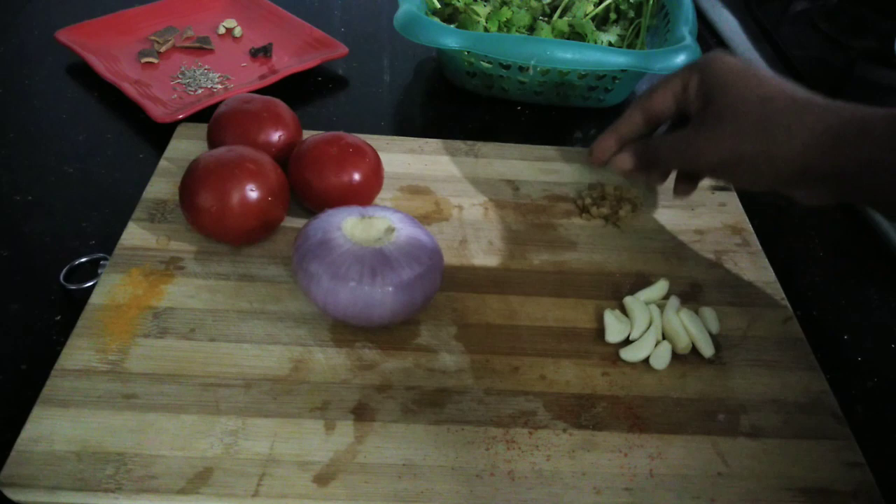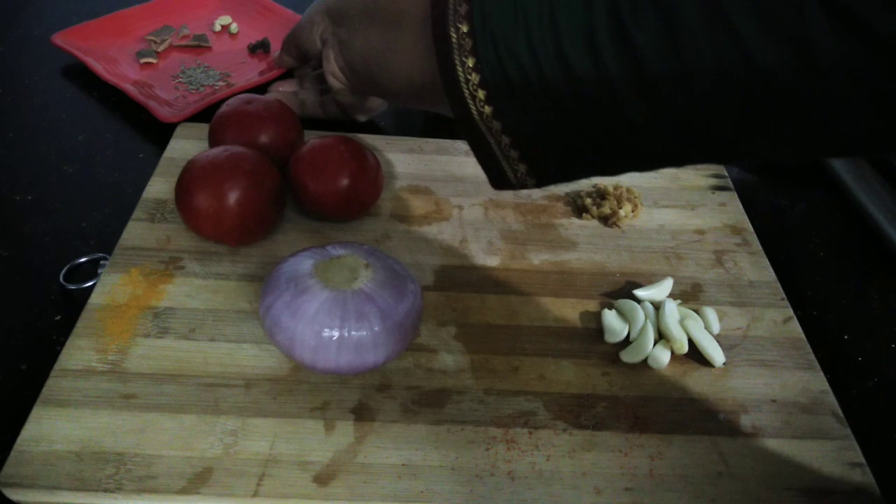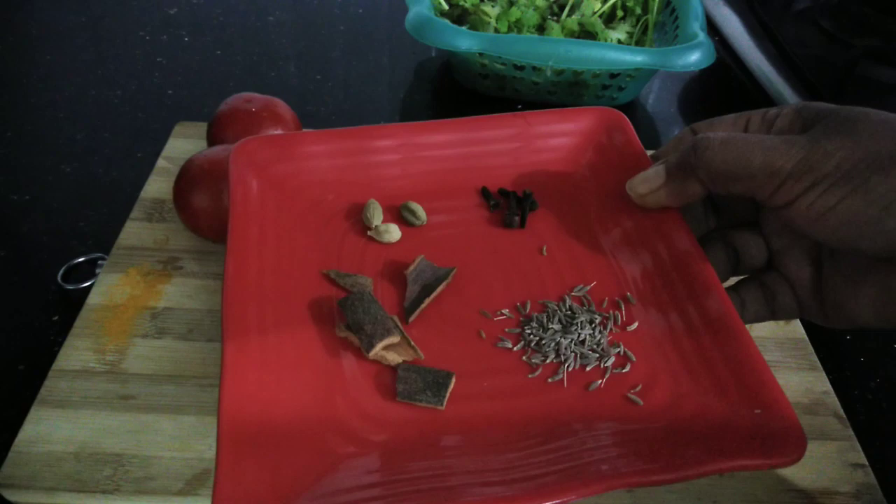Set 2 grams of mozzarella and place 1 grade of mozzarella and root for 3 grams. Add 1 cup of mozzarella and pour 1 grit from sour cream.